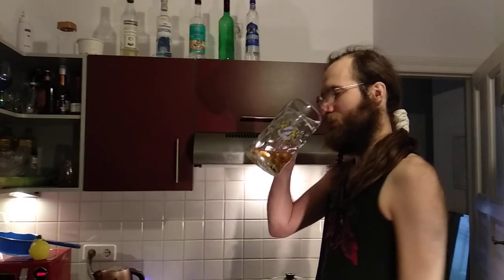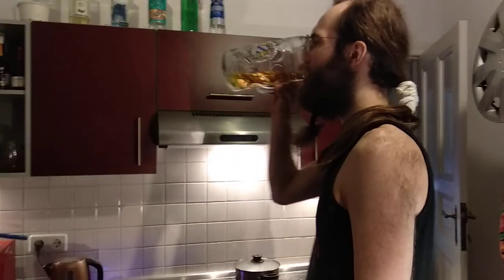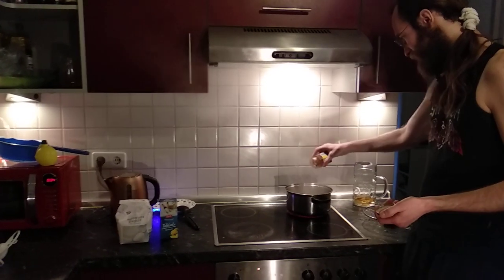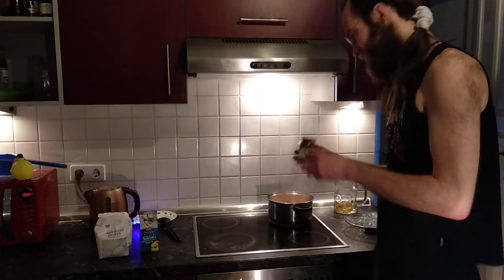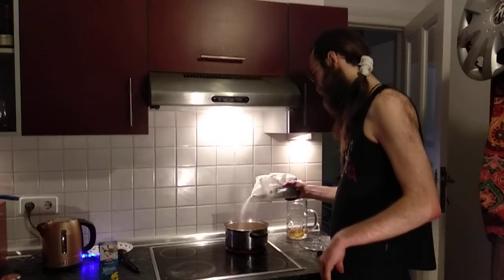That's German for all of you non-international guests. So this is boiling now and we're happy. We're putting in some paprika powder. We don't use measurements when doing this because we're chefs — that's for weak people. And some sugar.